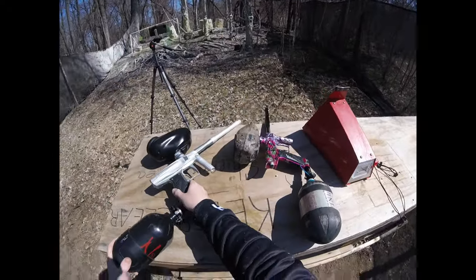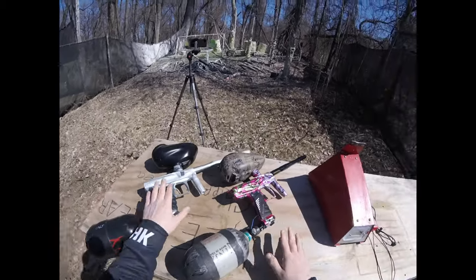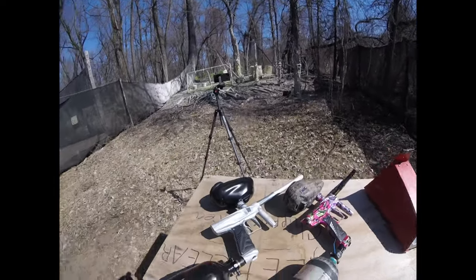Now these are both the same gun, they just have different milling. This one has a spool and this has the poppet. Just wanted to show you guys the differences between both. I hope you enjoyed. Thanks.